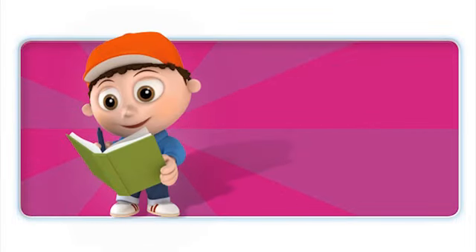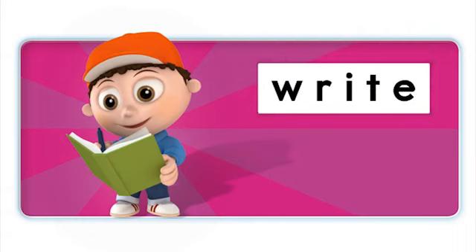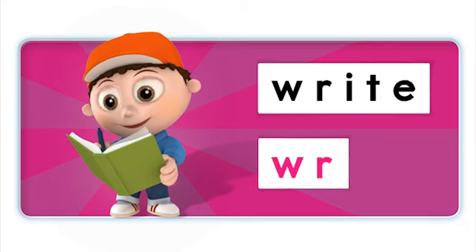This boy can write. What's the beginning sound in write? R. That's right, R. Write. Can you hear the W sound in write? No. That's right. The W is silent.